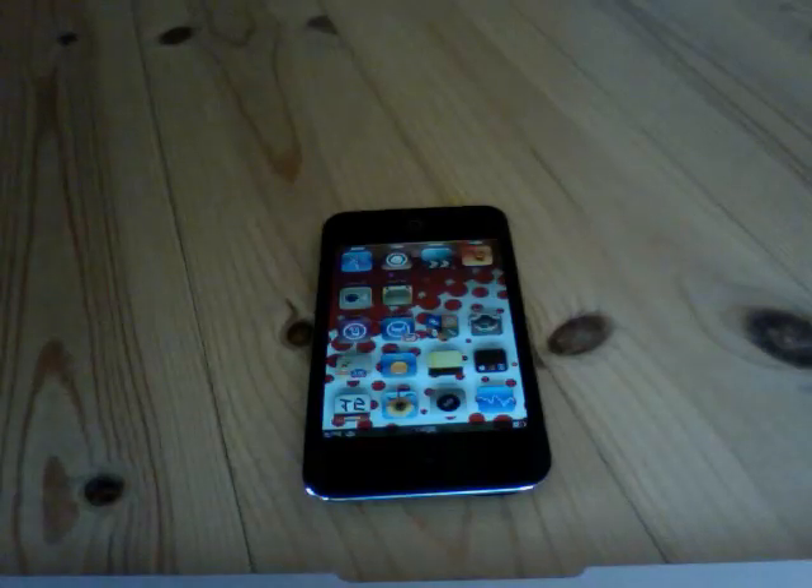Hey guys, it's iTechnology here one more time and I'm going to show you guys how to take a screen capture of your iPod touch screen.